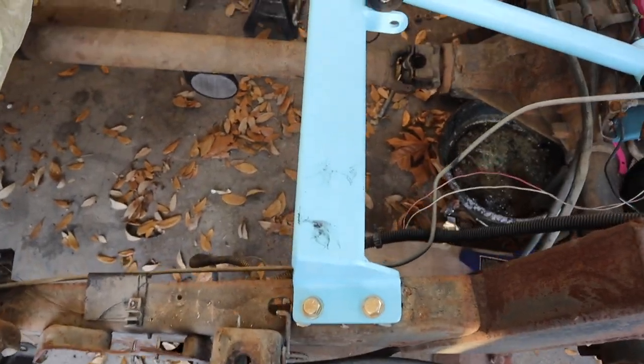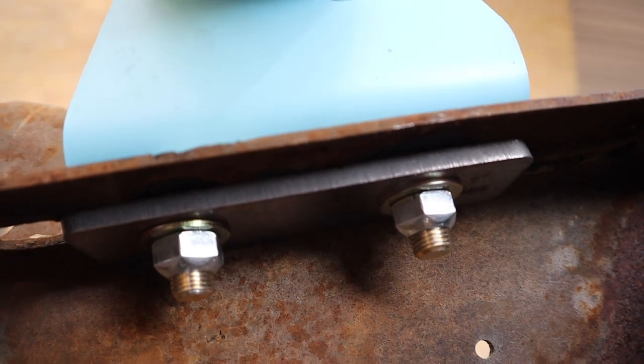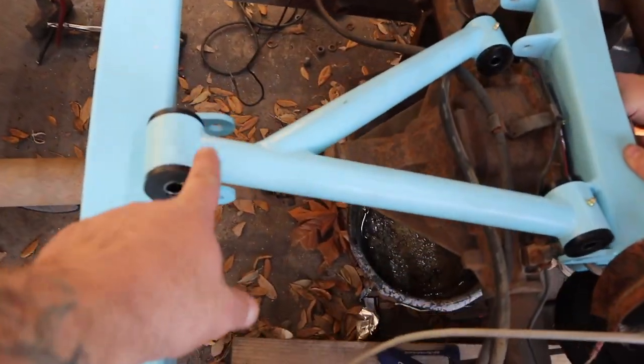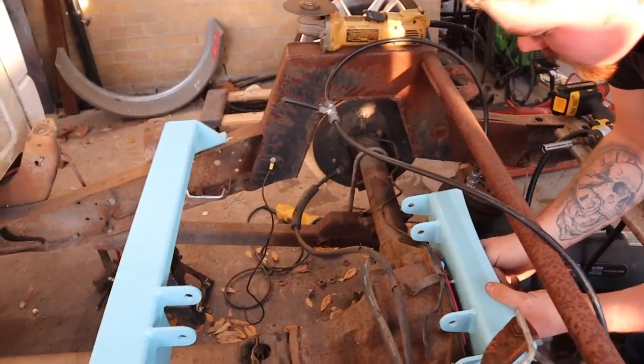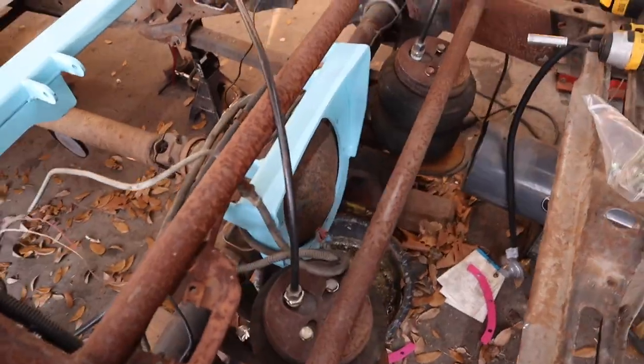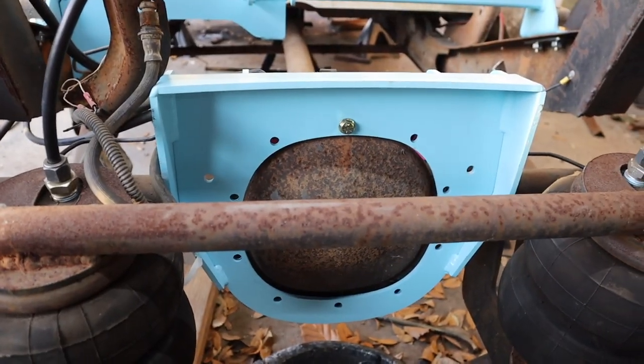The cross member is now installed. If you look under here, there's a plate that sandwiches between your factory frame and the crossbar. The wishbone is going to bolt in here. What youngster is working on right now is the diff bracket — you pull your diff bolts out and this bracket bolts onto it.